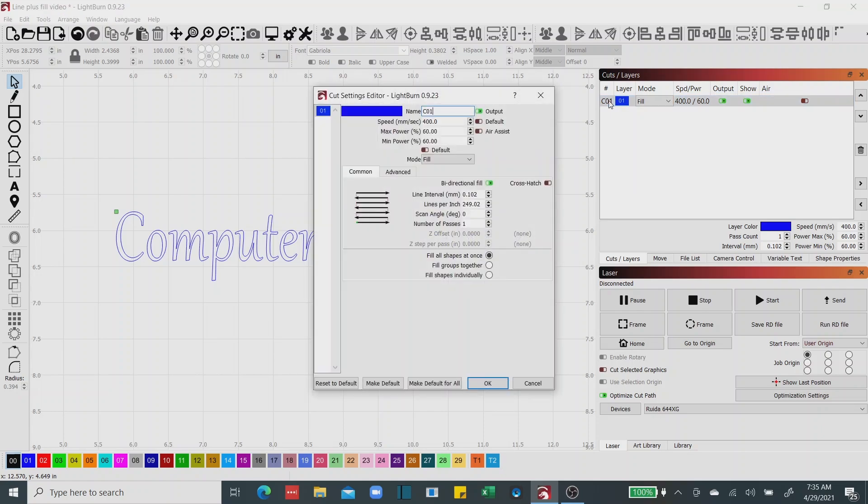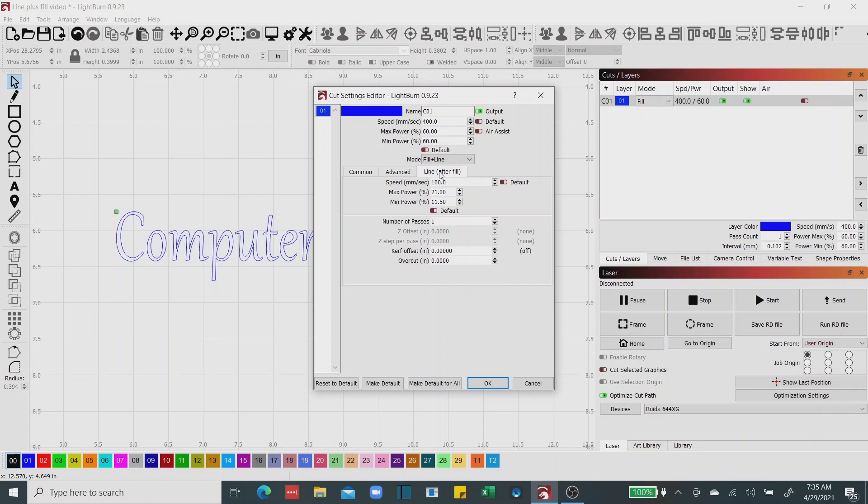If I open this layer up, everything's pretty standard — speed, power minimum and maximum — and that's about all the selections you have with just the fill command. The next command we're going to use today to make dramatic effects in your engraving is called the Fill Plus Line command. You'll notice when I select the Fill Plus Line mode, this new tab shows up. If I click this tab, you're going to see that I've got setting options not only for my engrave but also for my line work.